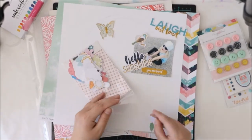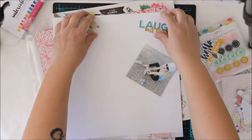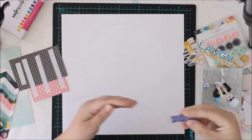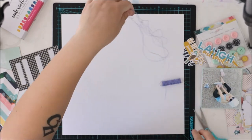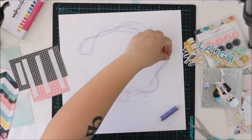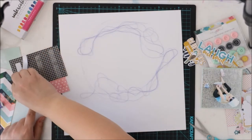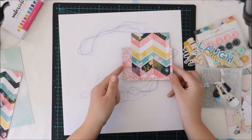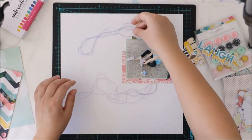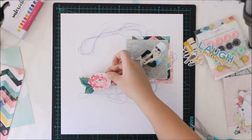I'm going through the Hip Kit Club exclusive die cuts — the Epimera pack — and picking up things I might use on this layout. There are lots of beautiful flowers and stuff, but I'm not using those for this layout because I have other ideas. I took just two papers, which is a very small amount for me, and added them together as my paper layers.